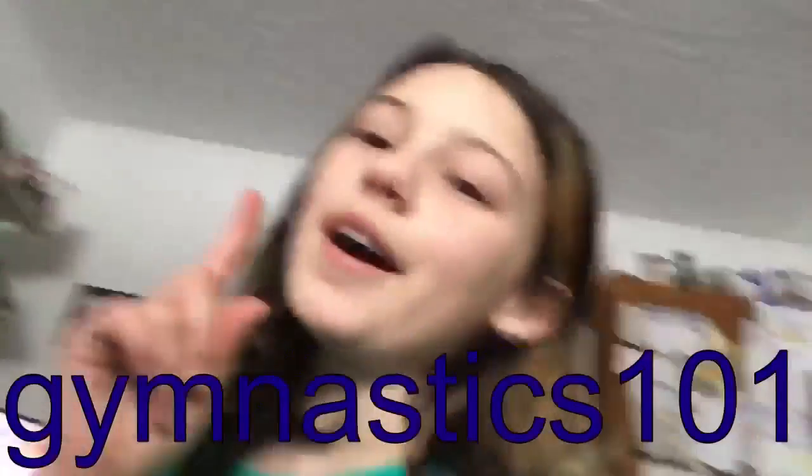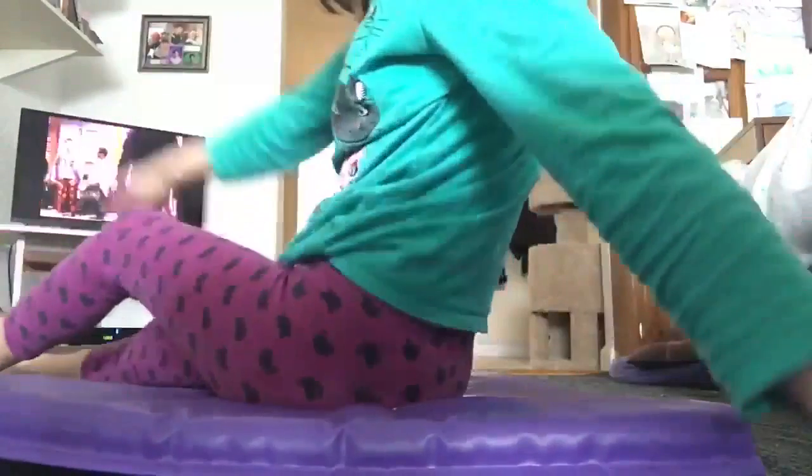Hey guys, we are back with another gymnastics video. As you saw on my subscribe, Gymnastics 101. So for this video we will be doing the tick-tock challenge.